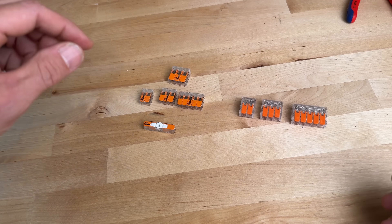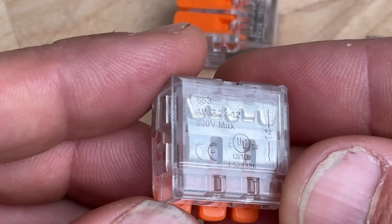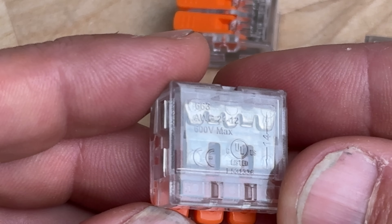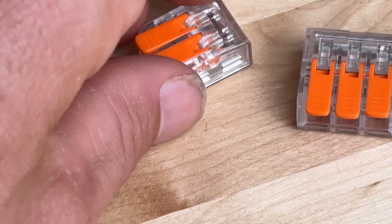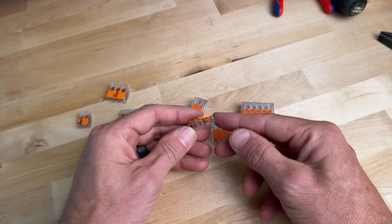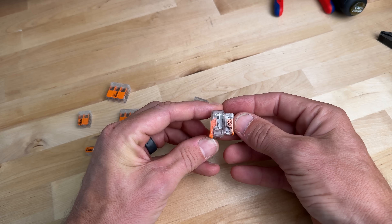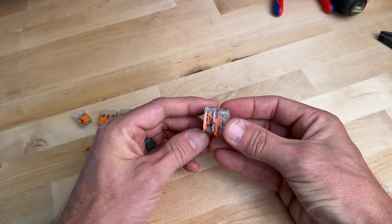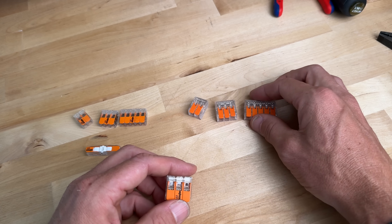If we zoom in on the back of these wire connectors, the text says it's UL listed — which is good — and 600 volts, which corresponds to what we saw on the front. But then you can see gauge 24 and it says to 12. I don't know why it would say on the lever nut 12 when the package says to 10. Looking at size comparison, the Harbor Freight is quite a bit bigger than the WAGO 400 series in pretty much every dimension, and is much more comparable to the 600 series, which does go up to 10 gauge.